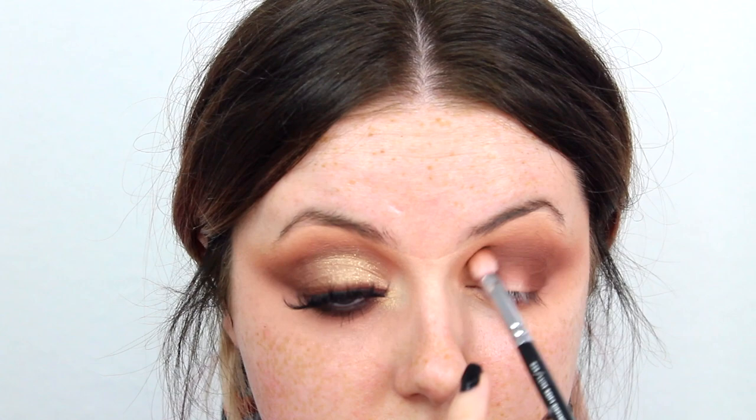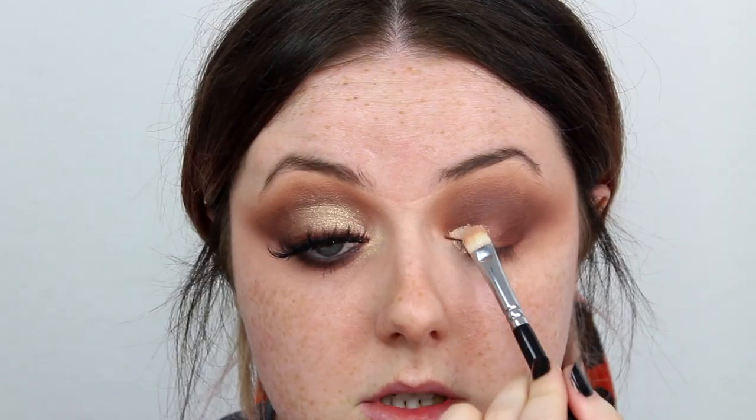Now that I've got our lighter shades on, I'm going back in with a little smidge of Basic and Rowdy on the same Zoeva 227, packing that right back on just to rebuild the intensity of the color. Next I'm working on the eyelid portion, taking the Zoeva 234 brush with a little smidge of that same P Louise eyeshadow base, dotting it on the inner corner, wiping off excess, then feathering this out - teasing it upwards, stopping about three-quarters of the way across the eyelid.